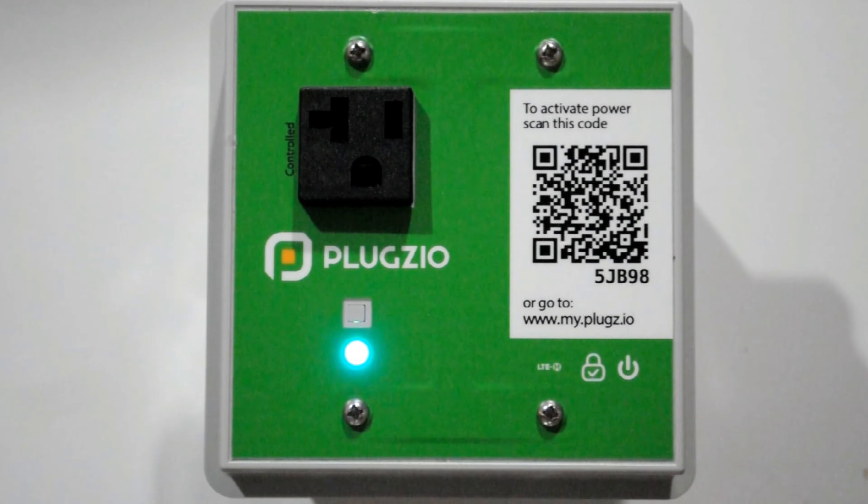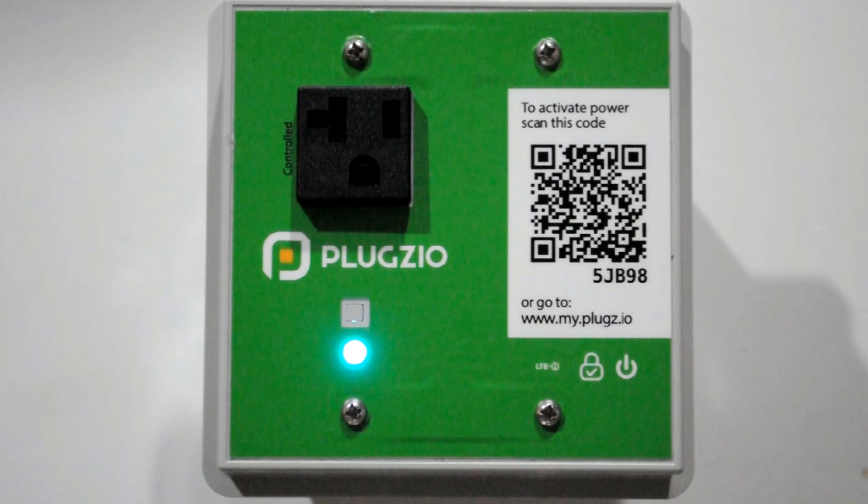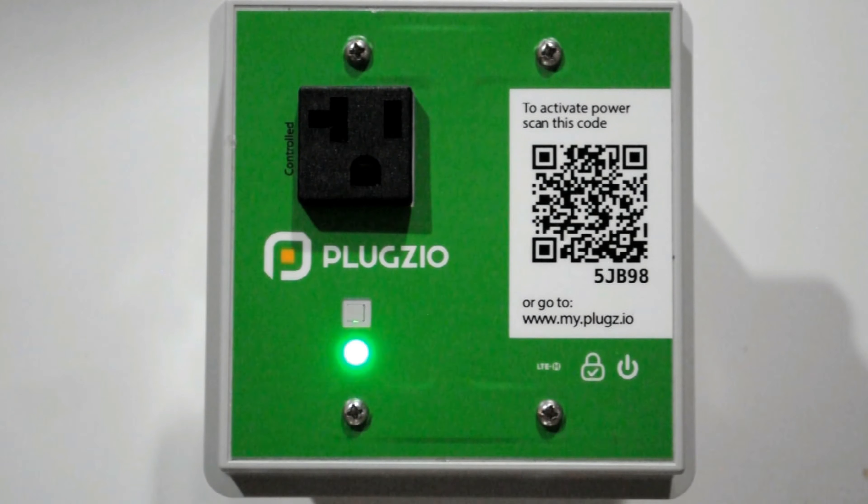Here are the four LED colors and patterns that you may witness while installing Plugzio, the cellular version. Blinking green means that Plugzio is connecting to the Plugzio cloud. This will take somewhere between a few seconds or up to five minutes, so please be patient.